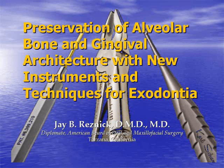In this video, we're going to learn how some new extraction instruments designed by Karl Schumacher Instruments allow for the atraumatic extraction of teeth with the preservation of alveolar bone and gingival architecture.